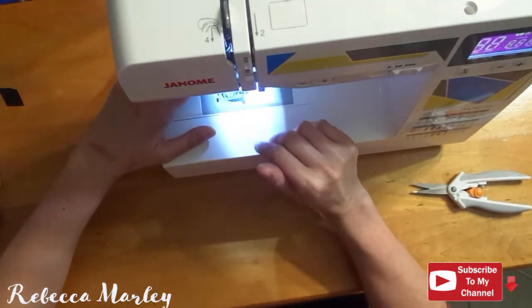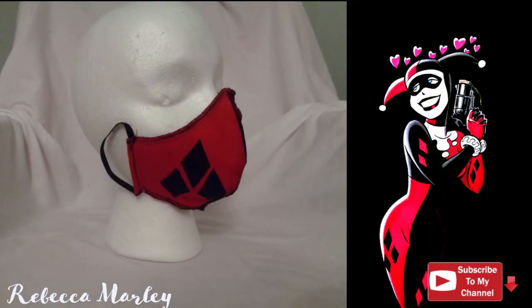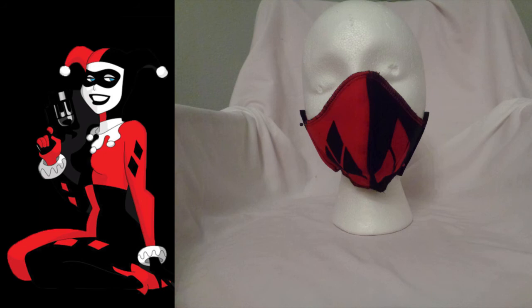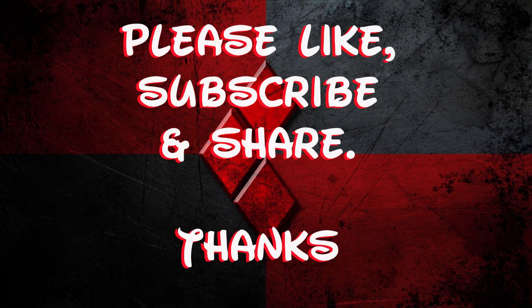And with that the mask is done. If you like this video please like, subscribe and share, and I will see you next week. Bye!